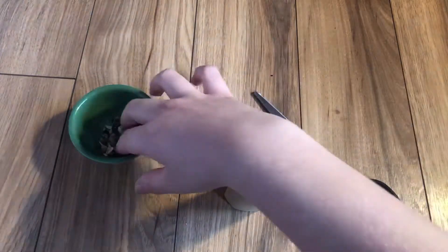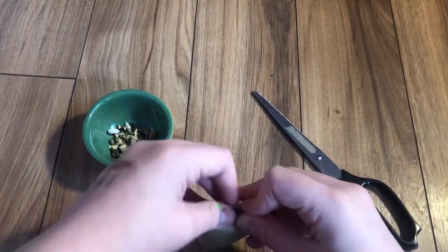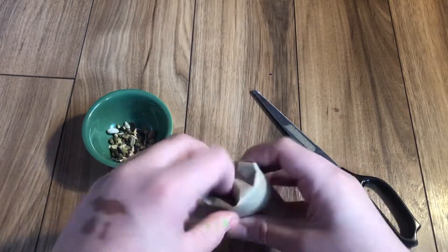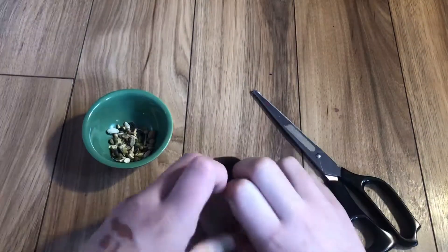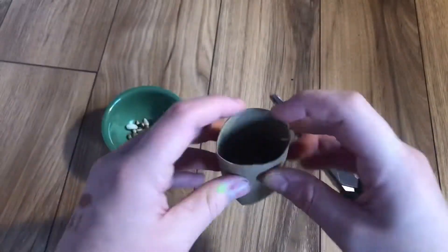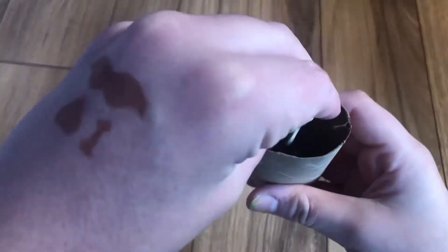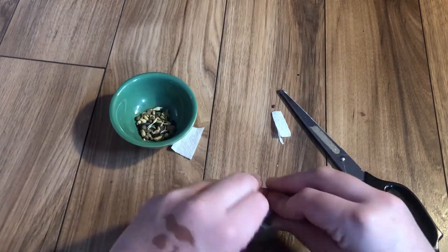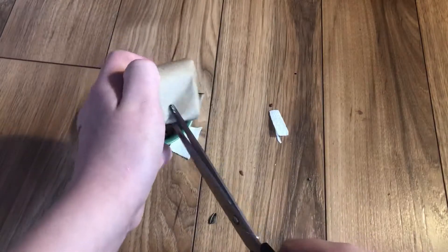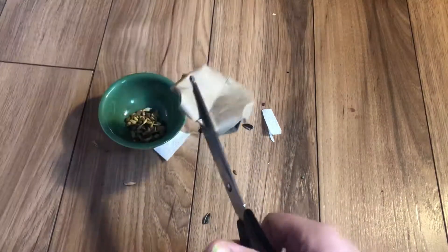For the third boredom breaker, you'll need scissors, a toilet paper tube, and some hamster seed mix. What you want to start off by doing — I struggled on this — but you have to bend the ends, kind of like you'd wrap a present, so that one end is closed off. As you can see, I struggled quite a bit trying to get this to close properly. Then put some seed mix inside. If you have extra scraps of toilet paper or hay, you could put some in to fill it up a bit more. Then I went to close it and it just kind of fell apart. I cut some holes like I did with the previous one so he could smell the seeds.